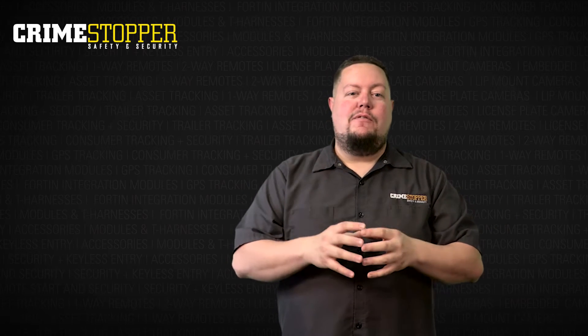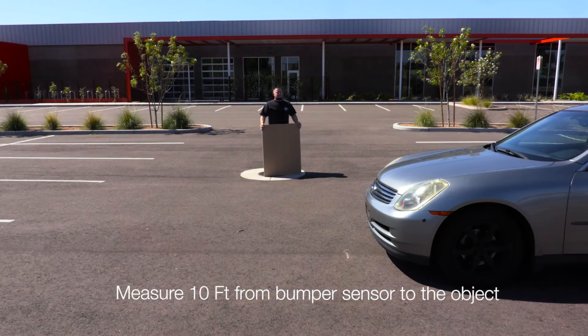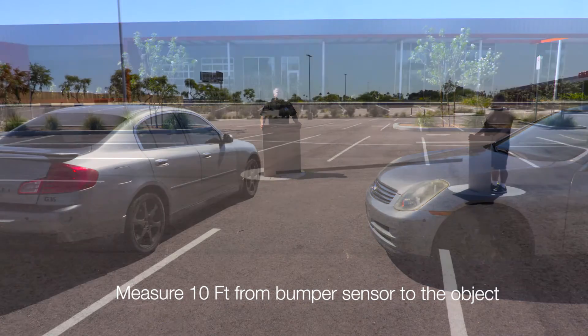Now that we've tested the rear sensor and everything is working great, it is time to move on to testing of the front sensor. But before we do that, make sure that you leave the rear object where it is because it will be used in the front sensor testing. Take your tape measure and measure out 10 feet from the center of the front sensor and place your second self-standing object there.